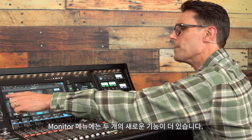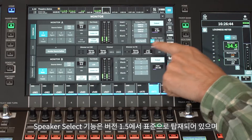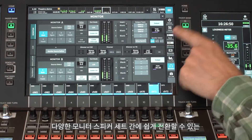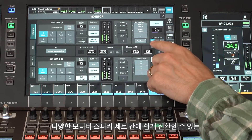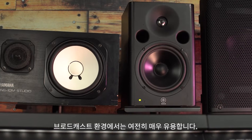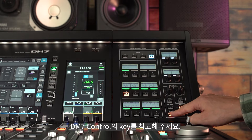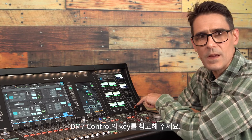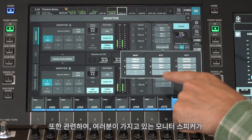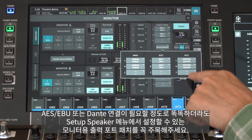In the monitor screen, there are two more new features. Speaker select is standard in version 1.5 and is not specific to the broadcast package, though it is still very useful in broadcast environments — easy switching between different sets of monitor speakers. Note the keys on the DM7 control panel for the best use of this function. Notice the output port patch for the monitors that can be set up here, even if the monitors are smart enough to require AES-EBU or Dante connections.